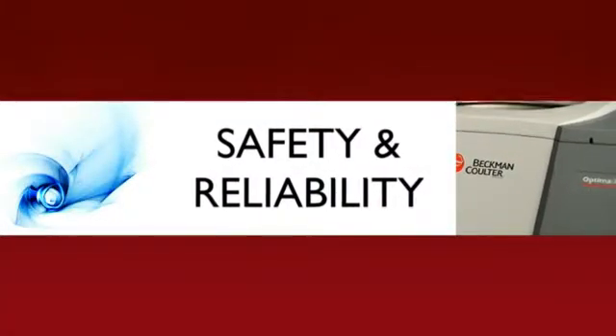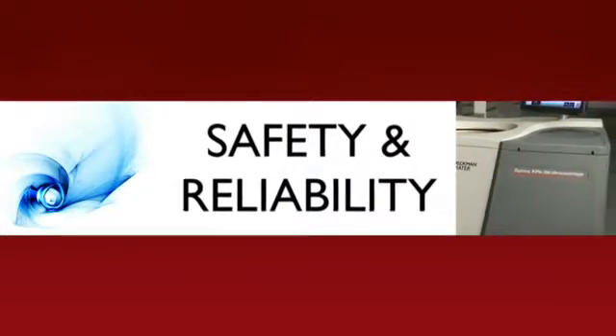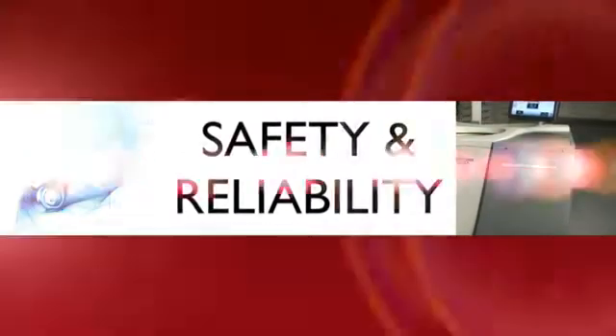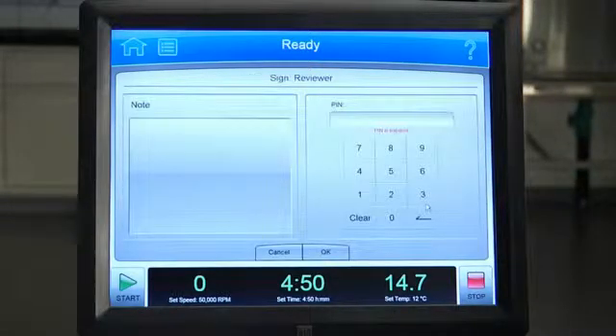Your Optima X-Series Ultra Centrifuge is Beckman-built with exacting standards and a history of reliability and safety. We provide multiple layers of safety with our systems, processes, and inspection checks,